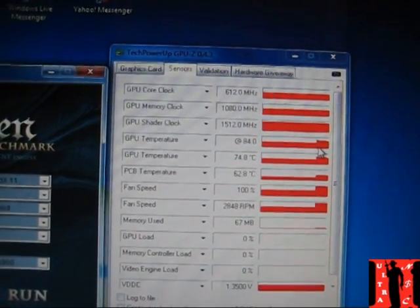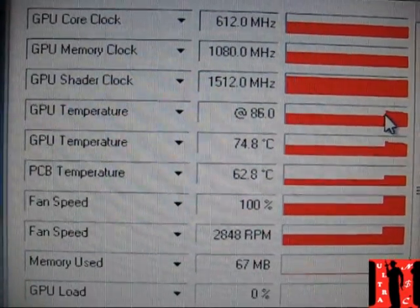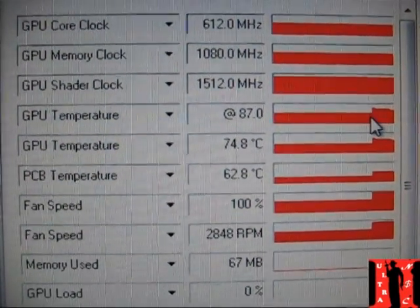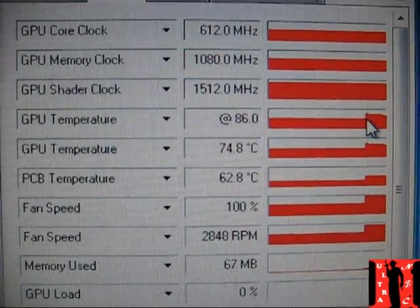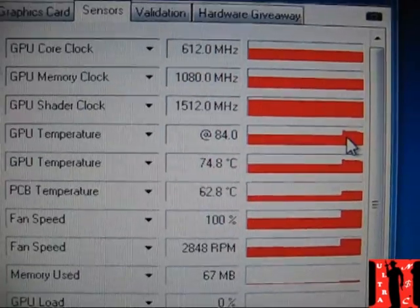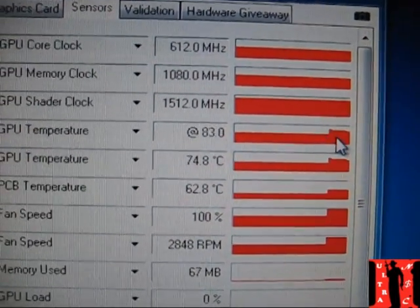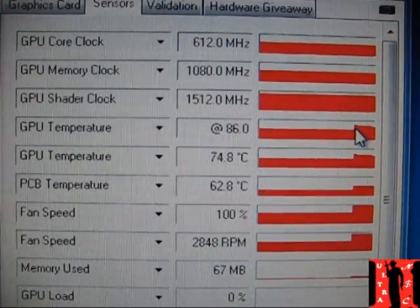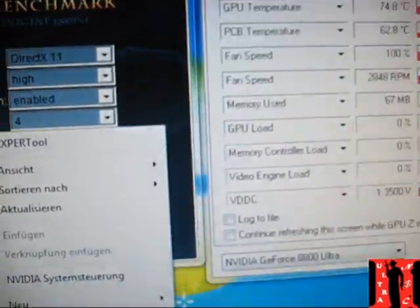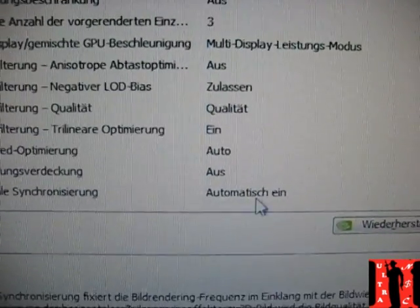The temps were at a max of 86-87 degrees, and I'm really happy with that. Let me focus — the highest was 86-87. Previously, three to four hours playing Crysis was about 93 degrees. Now after benching a lot, 87 degrees — really great. Also, VSync was on in the Nvidia panel, which is automatically always on.